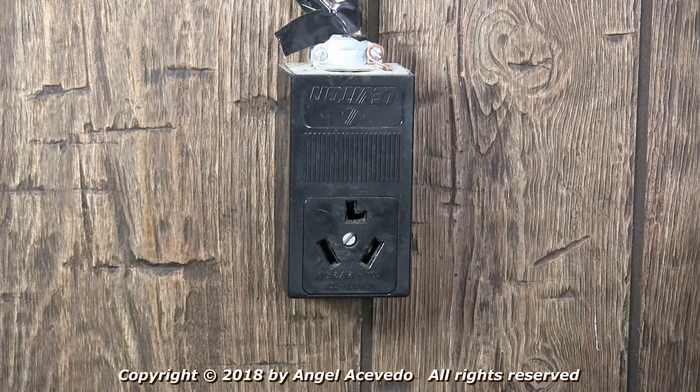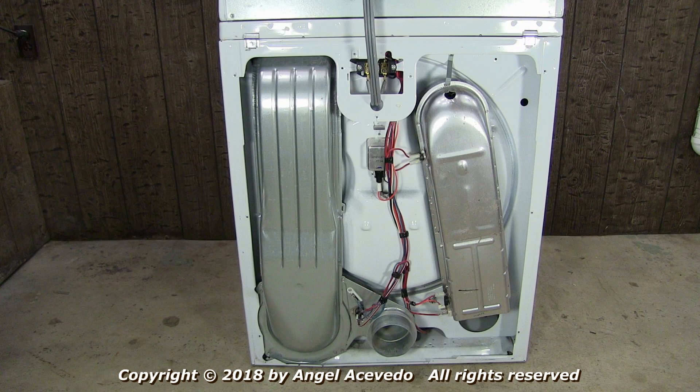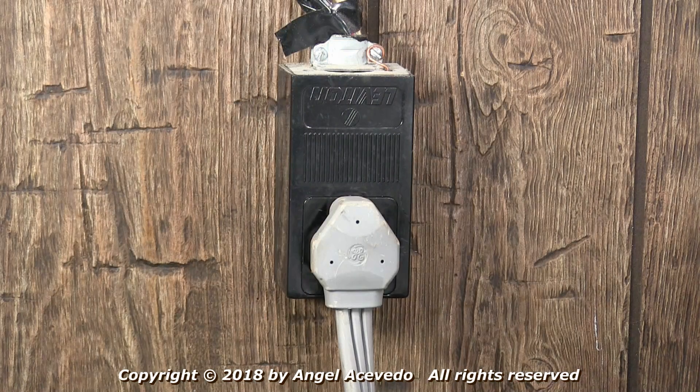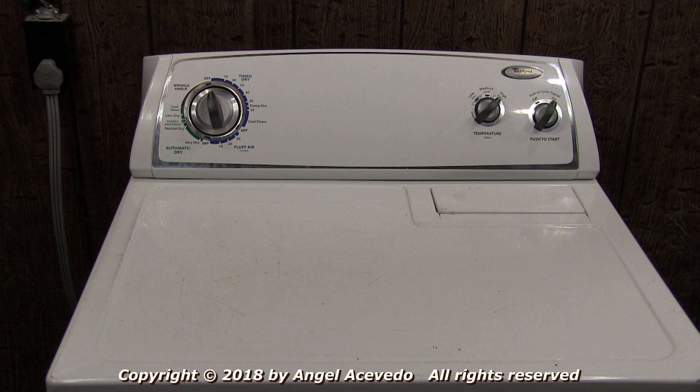Disconnect the dryer from the wall outlet. Install the back panel and the terminal block cover. And you're done checking and replacing the heating element. Connect the dryer to the wall outlet and now you can start using it.